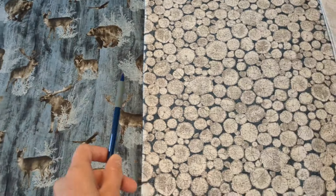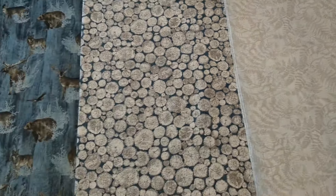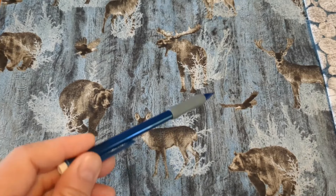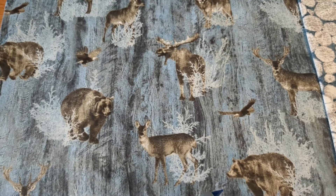Check out these three beautiful nature fabrics. I just can't wait to see how they come together. For these wildlife squares I'll probably do some fussy cutting, so maybe I'll need a little more than one yard.